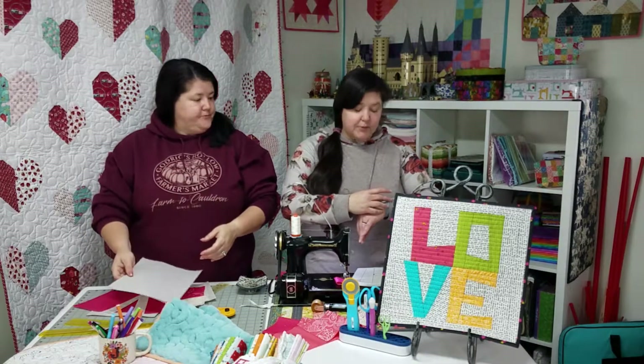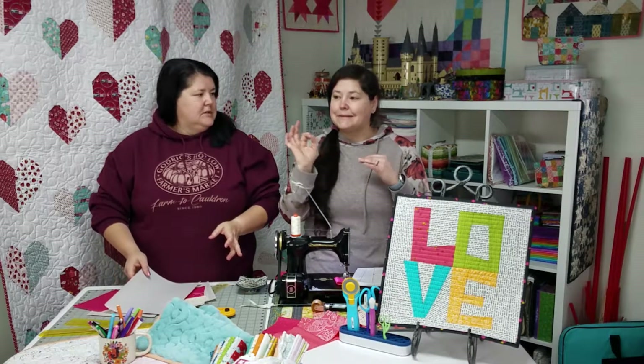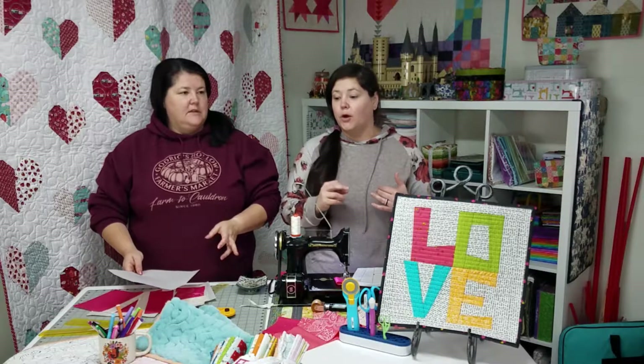I can't do it when I'm tired because it takes a little more brain power. It's slightly backwards from our traditional piecing, but it's not hard.